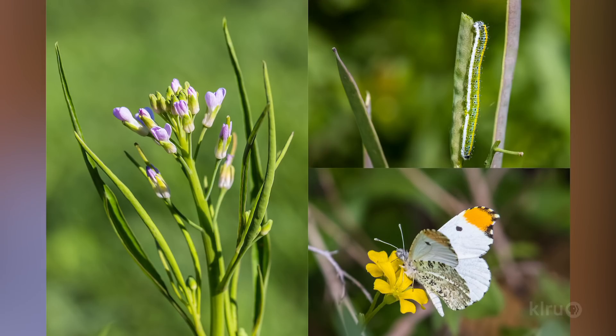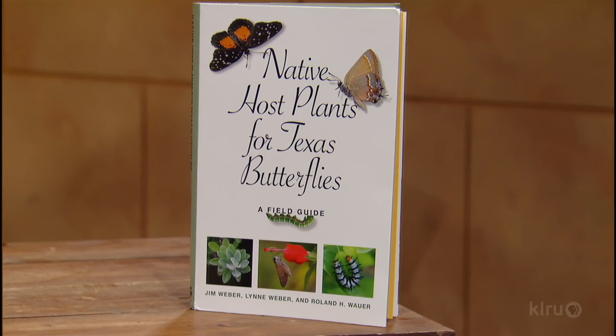One thing we find that's a little more unusual or harder to find is the Brazos rockcress. It's a mustard, and it grows in the hill country in a few counties around the Balcones Escarpment. They have some at the Wildflower Center too. It's an early plant with a little purplish-pink flower. The falcate orange tip is a beautiful little white butterfly — the male has bright orange tips on the wings, and the female is all white. They're pretty specific to mustards and really like that plant to lay their eggs on. They're one of the earliest butterflies we see in the spring, in late February or March.